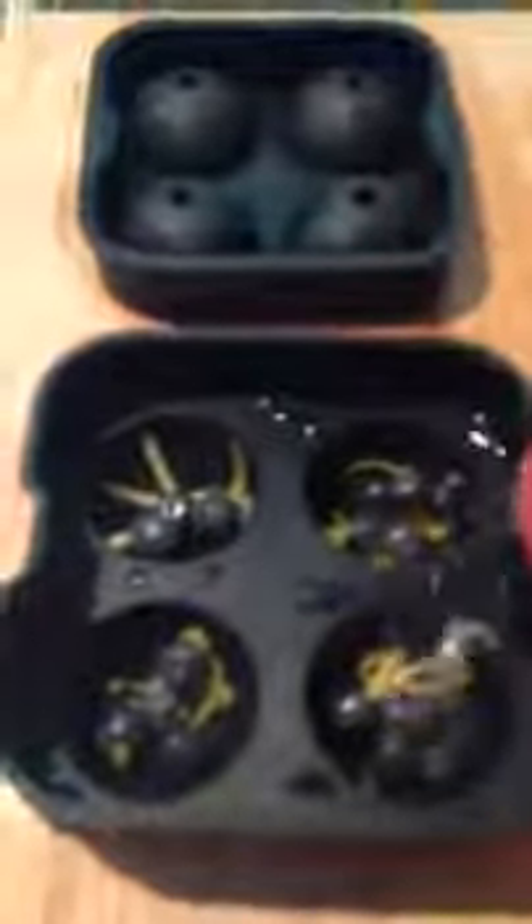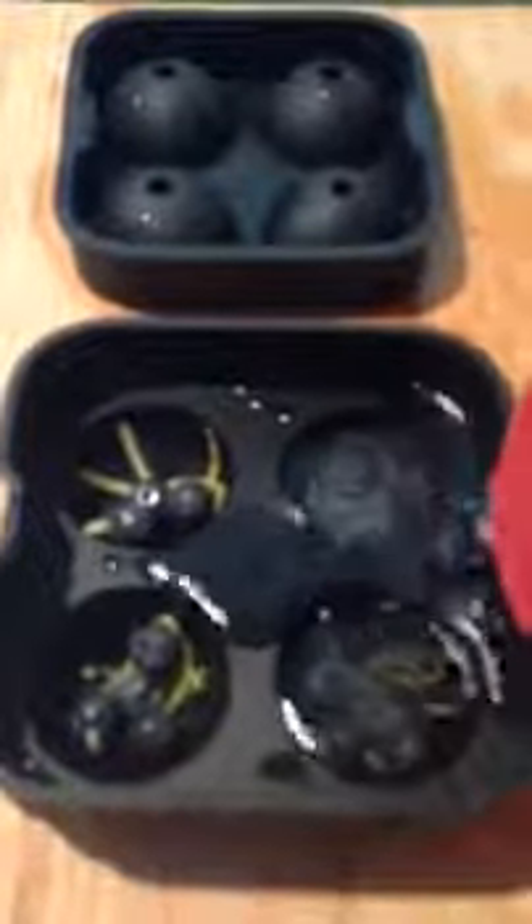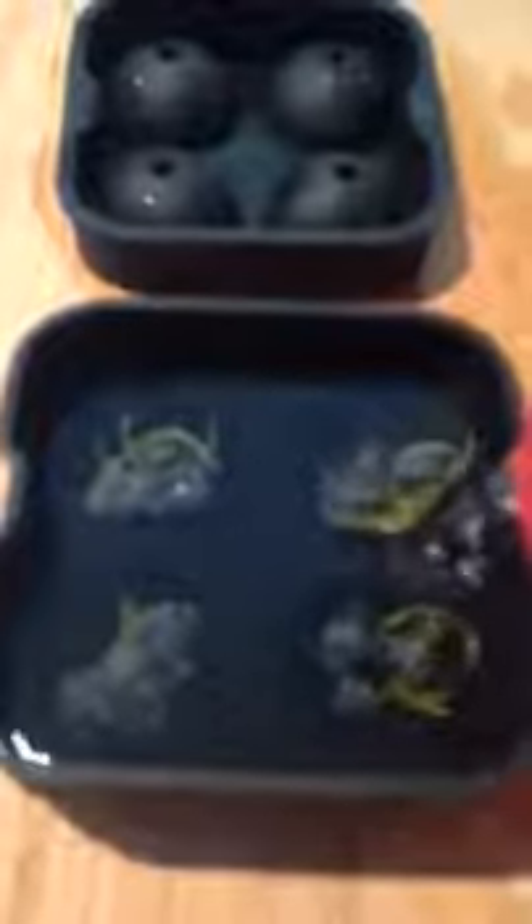Now we're going to fill the bottom tray three-quarters of the way full. You might see some of your pieces begin to float up out of the mold — it's okay. They will reposition, or you can reposition them. Just kind of pour slowly. It is about three-quarters full right about here.